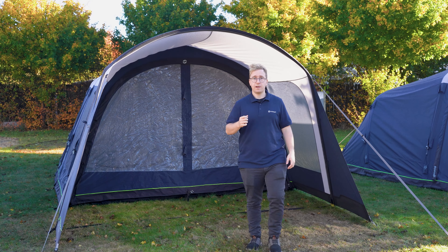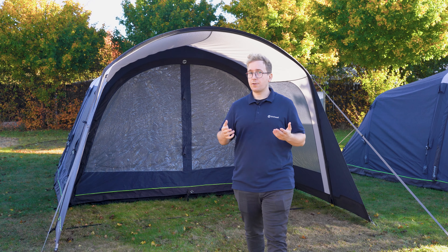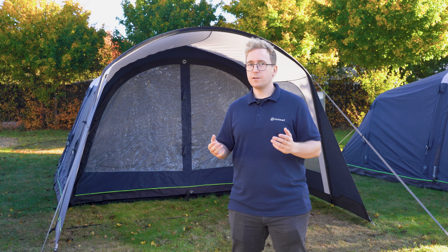That's it for the Hayward Lake 5 ATC. Be sure to check out our other products and tents on outwell.com.